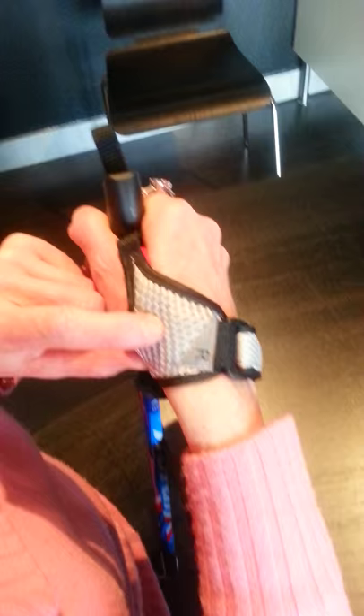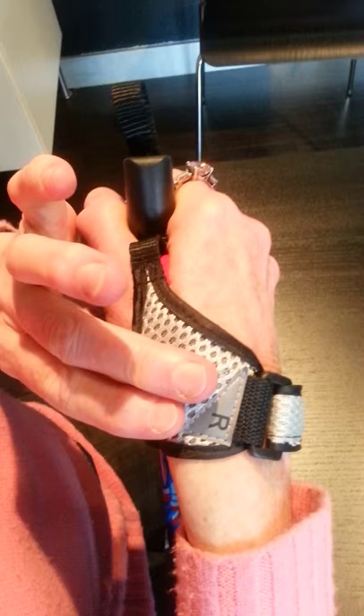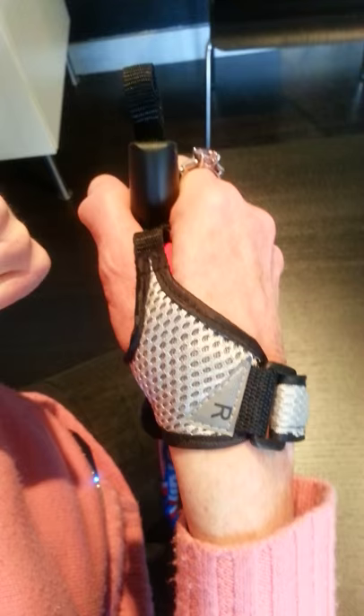These straps on both models, in a year or two with regular use, they're going to get a little worn out. So you can order new straps — you need both a right and a left.